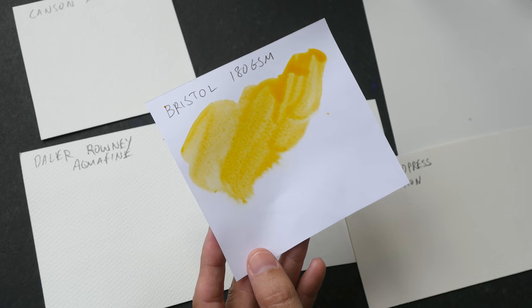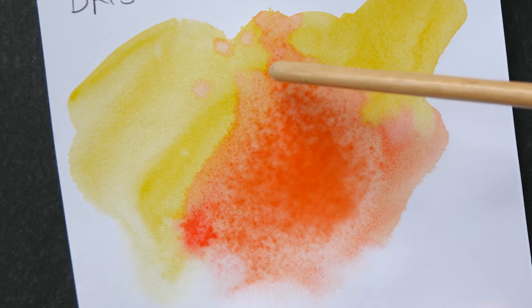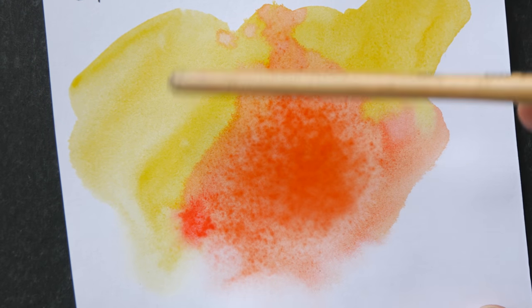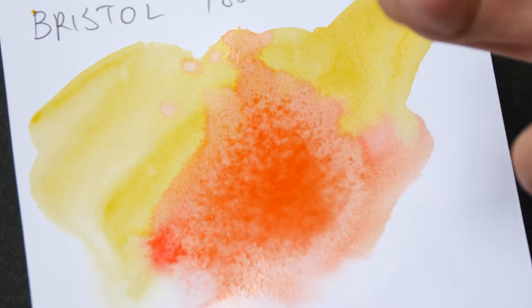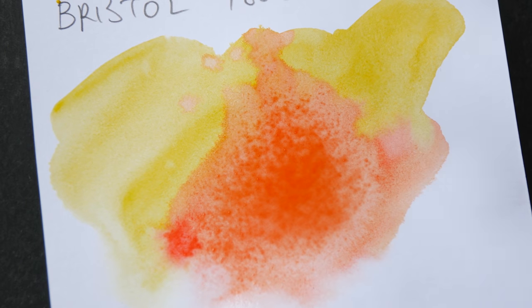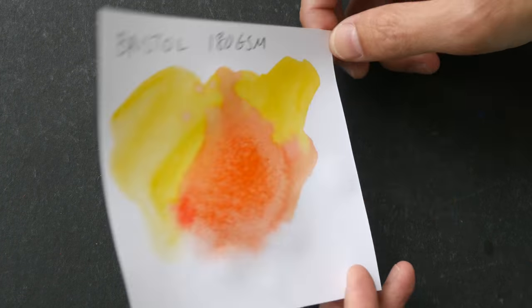If this paper had been sized properly there shouldn't be any significant buckling. I'm painting some random colors on the paper — the fiber on the paper surface is starting to come out, so this paper is definitely not sized, not treated for use with water. Notice how the red doesn't blend into the yellow even though the paper surface is wet — that's because once the pigment is put into the paper it's not going to spread out. Bristol paper is for pen and ink illustration, not watercolor.